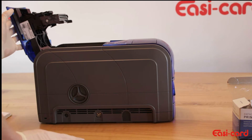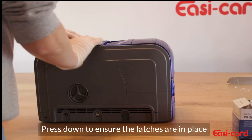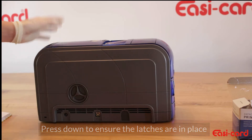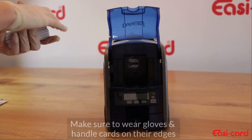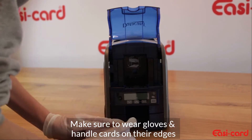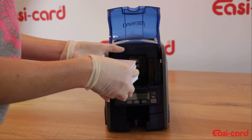And then I want to close the printer cover until you hear a click. Next you are going to open the input hopper and place your cards in vertically. Ensure that they are stacked properly and that there are no marks or anything on them.